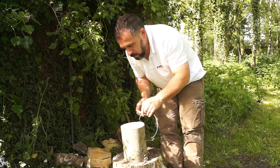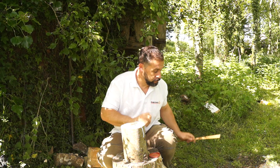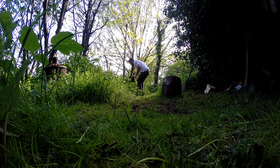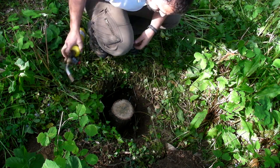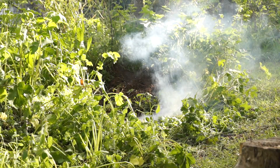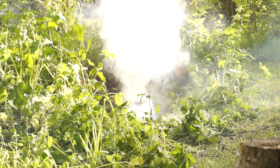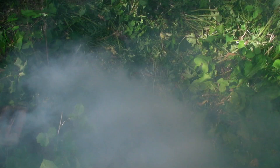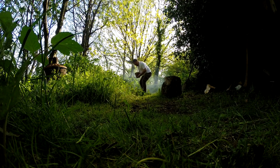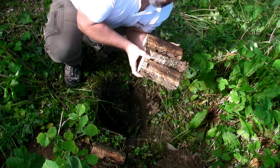Bottoms up and we're pretty much ready to go. Ha ha ha! Brilliant! Fantastic! Look at that! Logs chopped with no effort whatsoever.